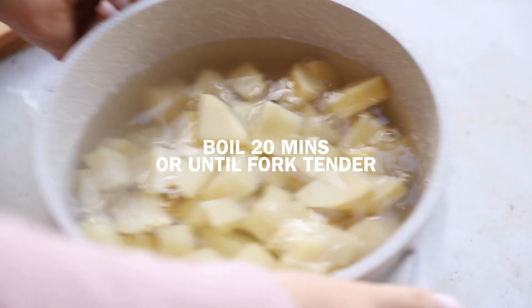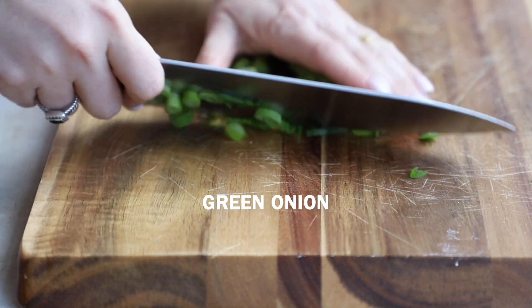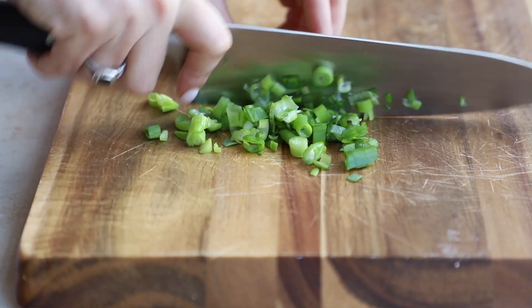Boil these for about 20 minutes or until fork tender. While they're boiling, I'm going to chop up some scallions — I'm first chopping them into little slices and then just running my knife through them again to chop them up a bit more. I'm also going to prepare my vegan egg replacer.